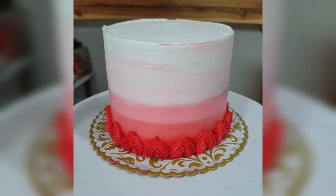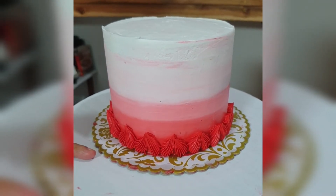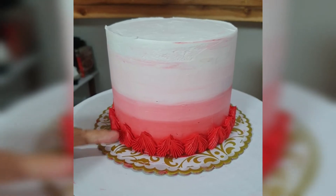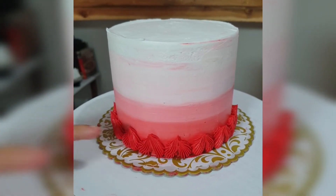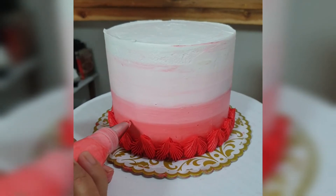You don't want to pipe really close to the first hearts, because you want to show the space. You want to have space in between so that people will notice the difference in color.